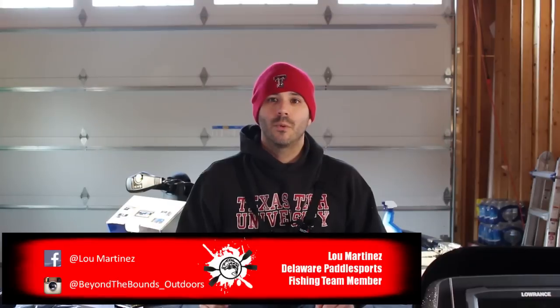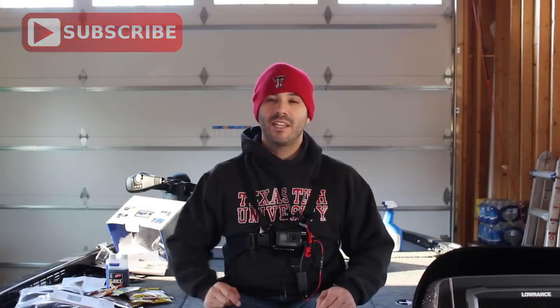Thanks for clicking on this video. Lou here from Beyond the Bounds. This is a channel geared towards bass fishing and gear reviews. If you like that sort of thing, click that subscribe button up top and make sure you hit that bell so you get notified when I release new videos.